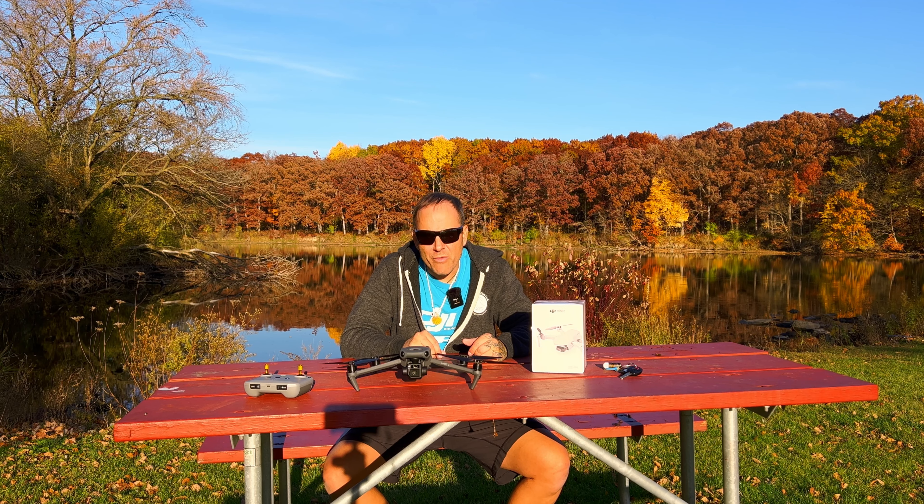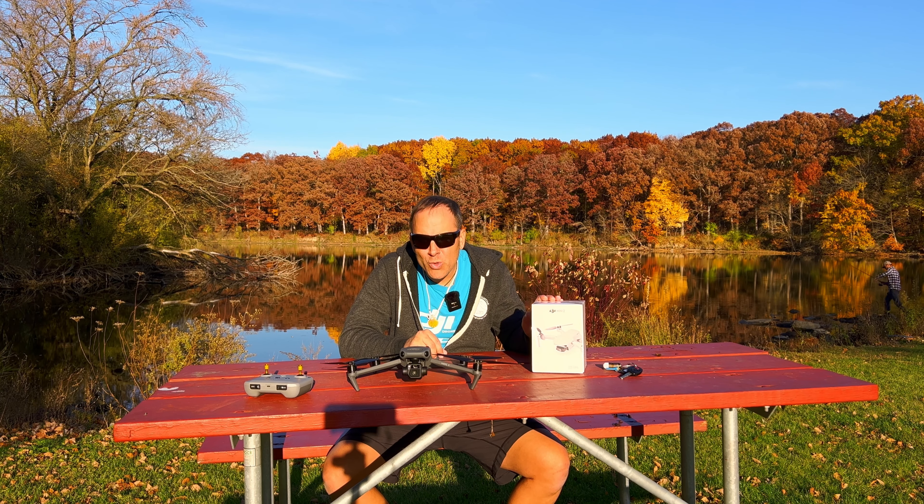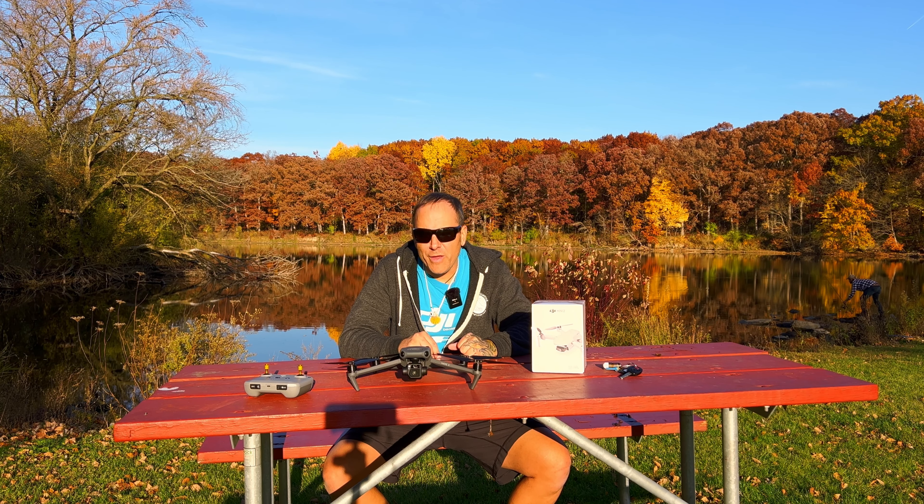For example, I had a Mini 2 where one of the arms was bent from a crash. What you do is go online to DJI — go to repair or support, or just Google 'DJI repair' or 'submit request' — and you submit a repair request.